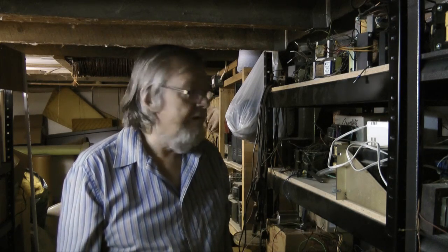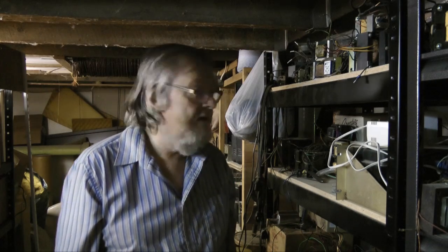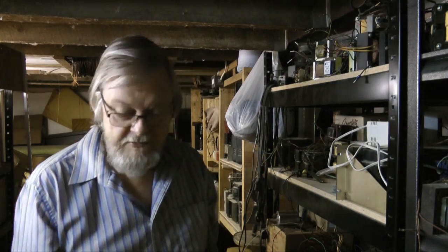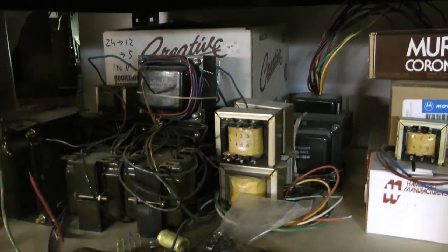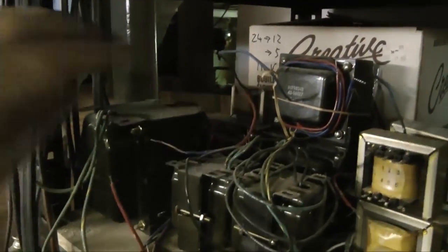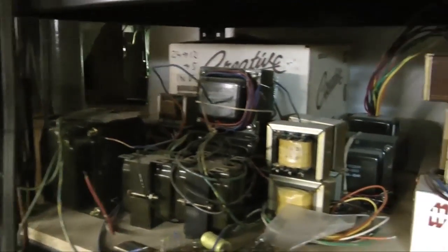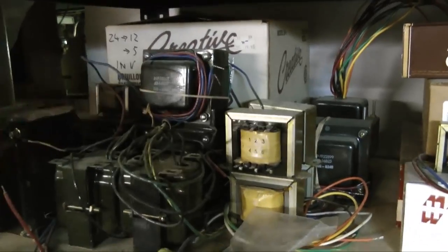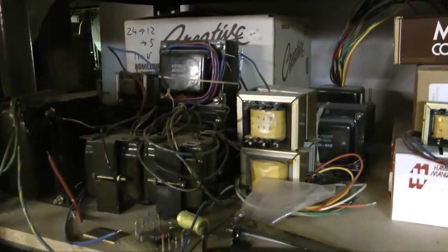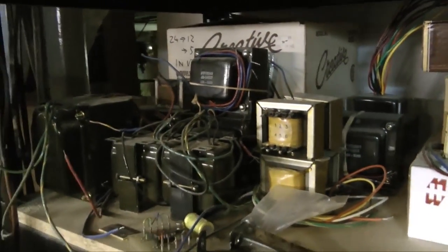Back in 2004 I started a project to build a 50 watt guitar amplifier. I've built lots of amps before actually. I'll show you some of my transformer collection here. These are various power transformers and speaker output transformers. This big transformer is for a 100 watt amp using four 6L6's. This one is for two 6L6's, which is what I'm going to build. I've got enough stuff here for at least four or five high power amps.